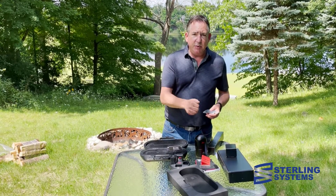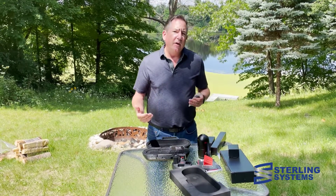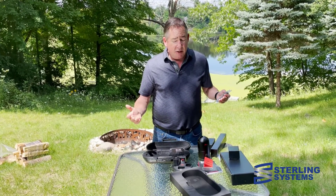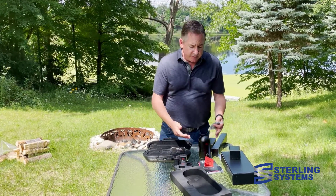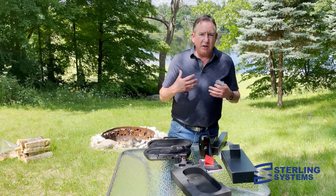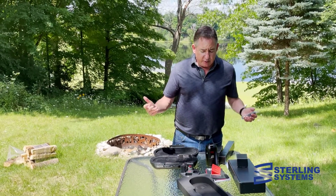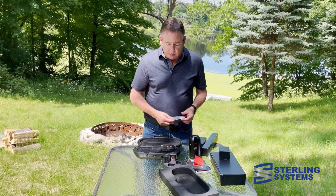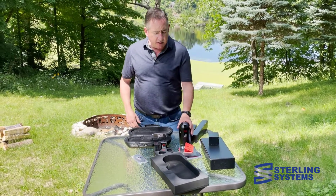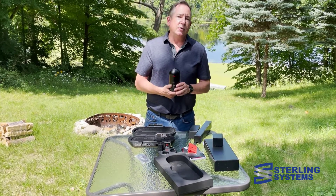Particularly if we're just doing push-button scanning, we can also run, start, stop, and view the data with Field 360 running on a phone, tablet, or any iOS or Android device. With Field 360, the scans will pop in and we can virtually complete all the registration — it happens pretty automatically. This little unit can do a scan in as little as 20 seconds.